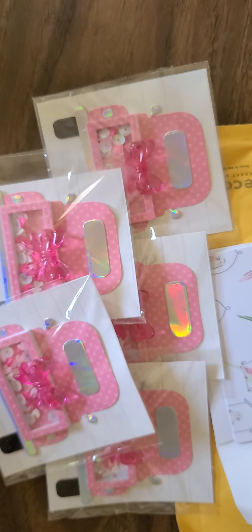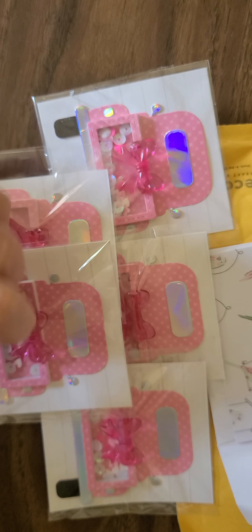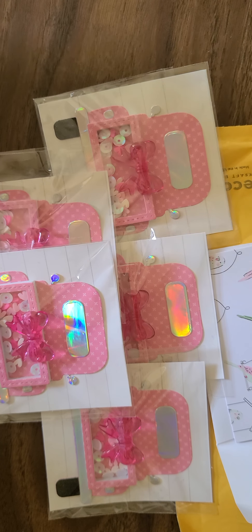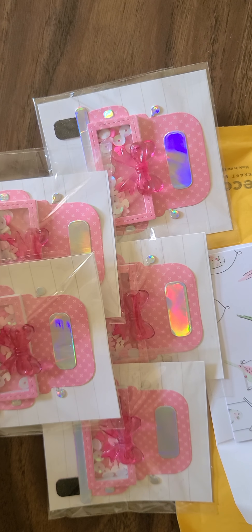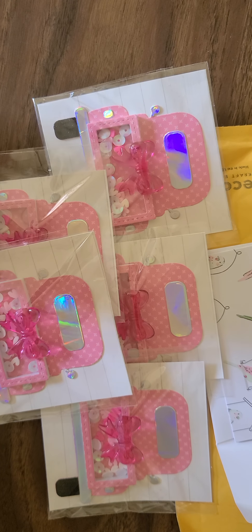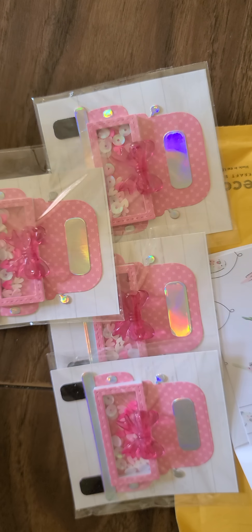Oh my goodness, they are gorgeous! She did the truck — look at that — the back glass, the mirrors, the taillights, the bumper are all done in silver holographic paper. She's got the tires down below, and the tailgate is her shaker. It's so cute, and look at the bow on the back of the tailgate. These are absolutely amazing, so so cute!